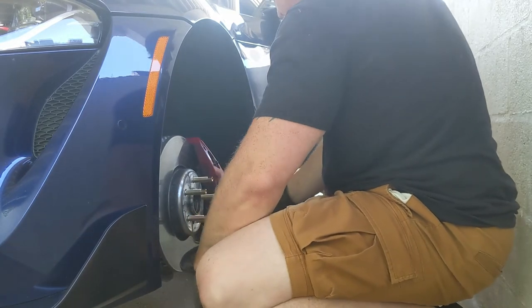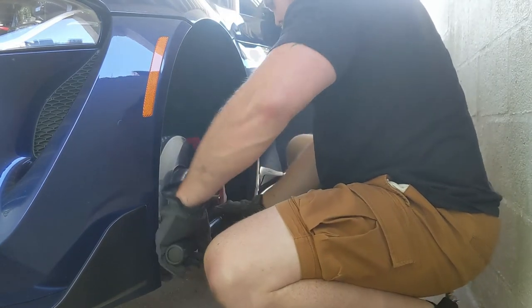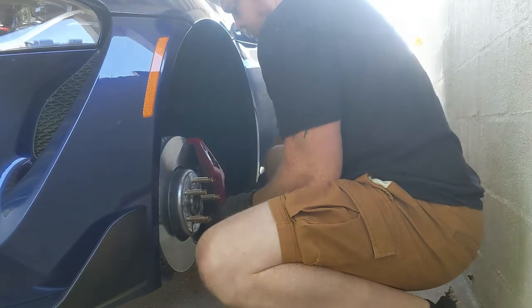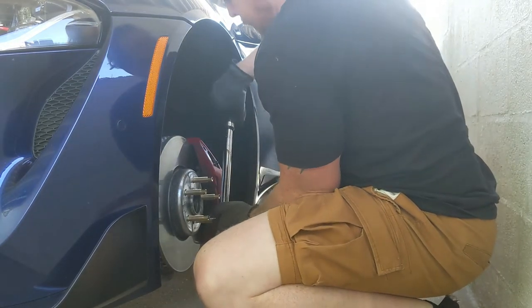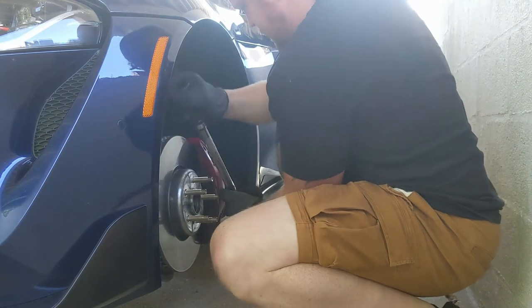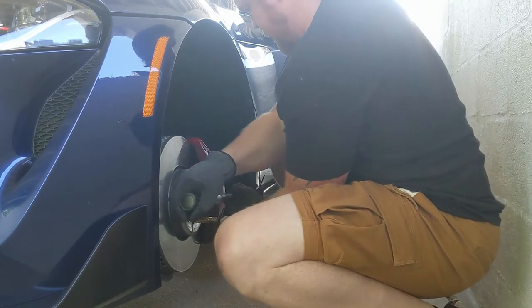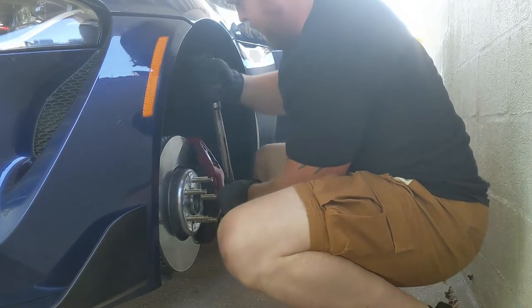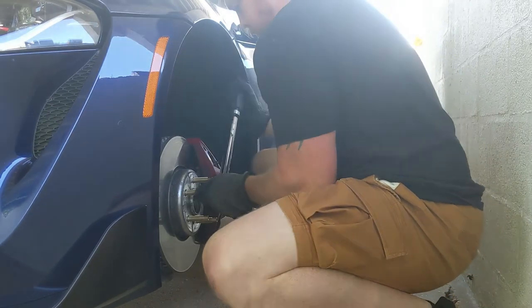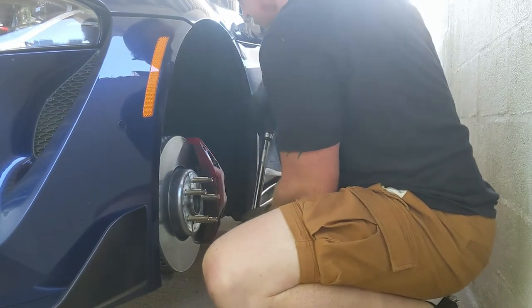There we go — one done. I'm gonna do them in the star pattern, it's just the way I do my rims. Last one.